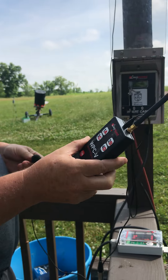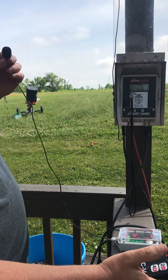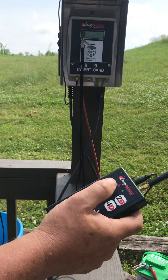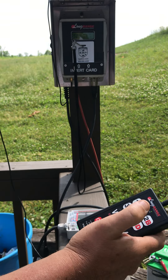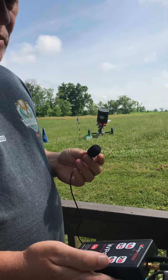Now we're ready to throw a single target. We'll just hit A, pull. Now we're going to throw a report pair. We'll hit A, C, pull. Bang. And that's a report pair.